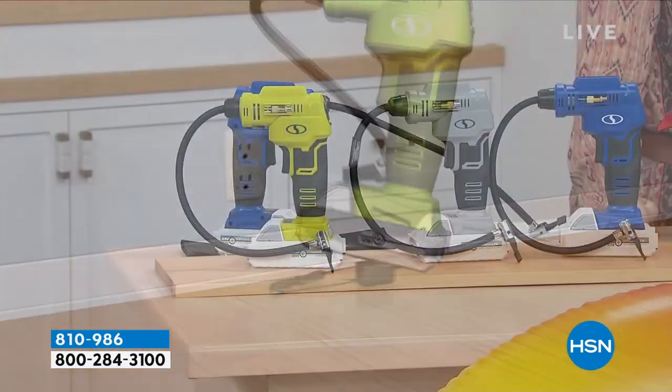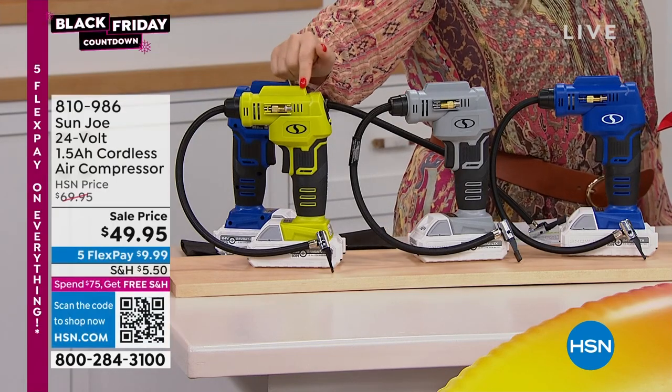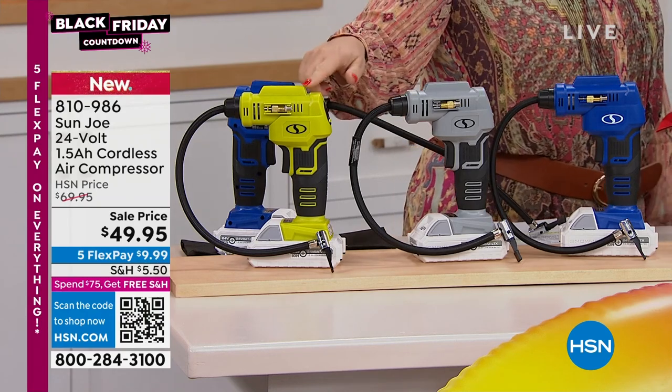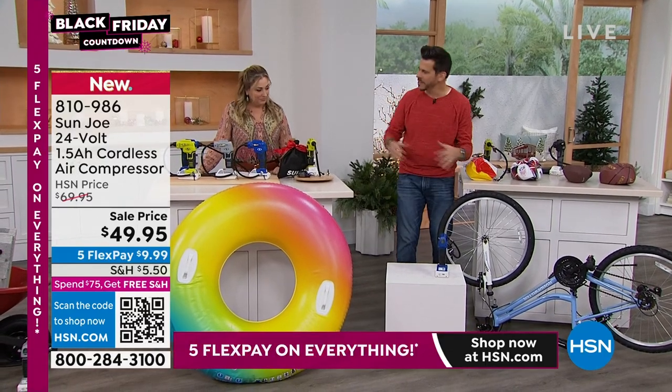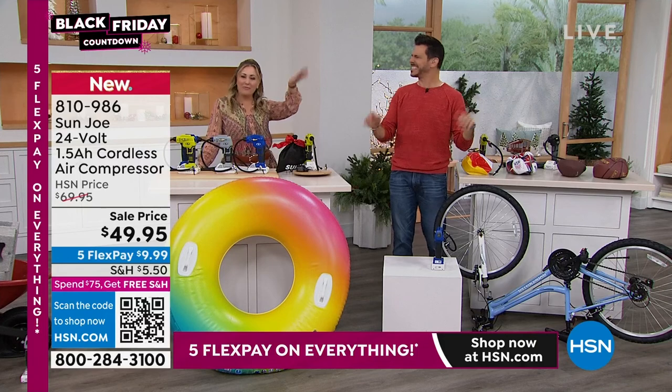There are only 40 left in green — four zero, that's it. Oh, those will be gone. Then we have gray and blue. Obviously this is going to go in a couple of minutes. I know we've got more demonstrations, but I'm going to take my time today. It's Thanksgiving, we're going to be relaxed.